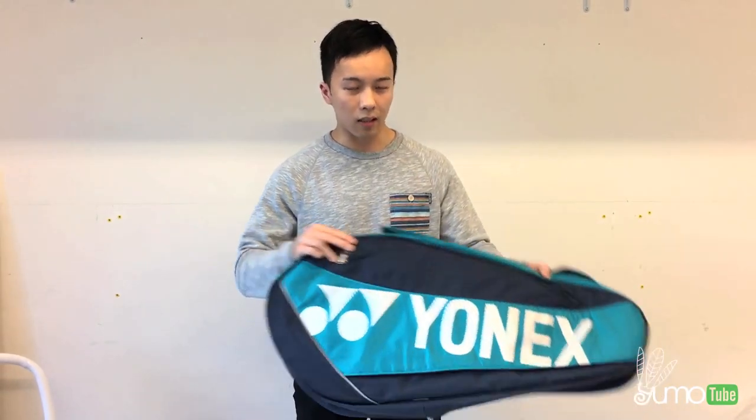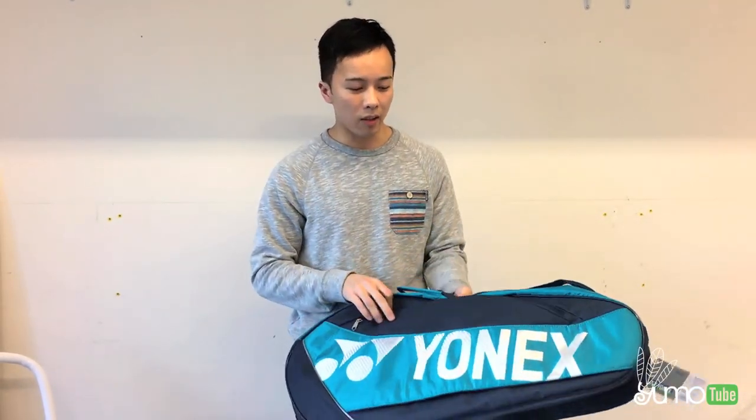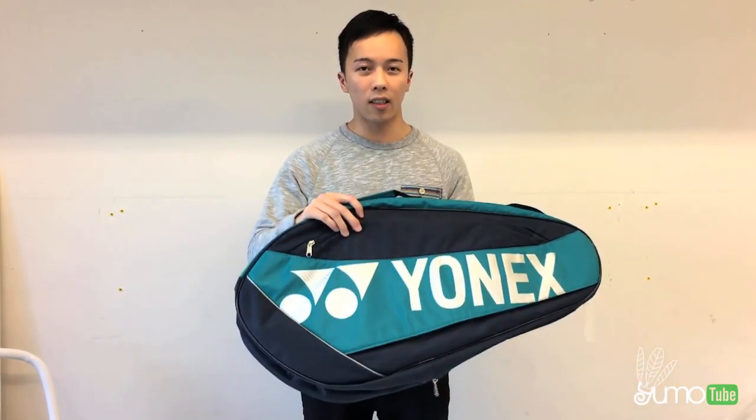Here's a quick look at the front of the bag and also the back. These two bags are available in aqua, this color, and also the blue which I'm going to show you with the other bag.